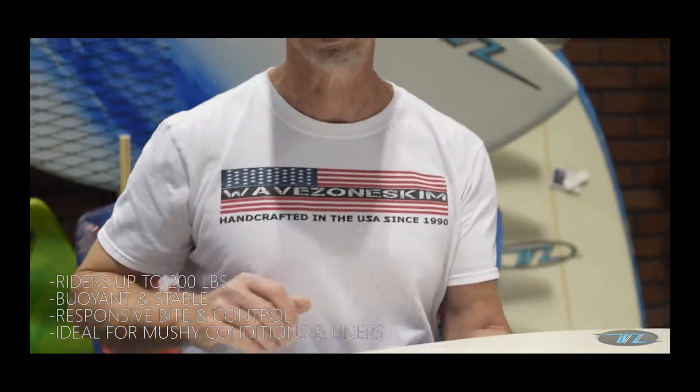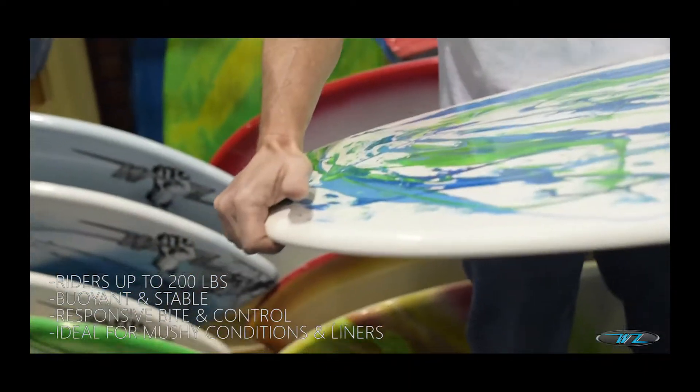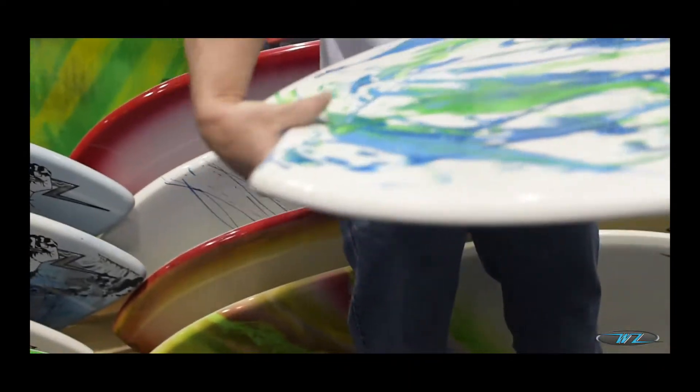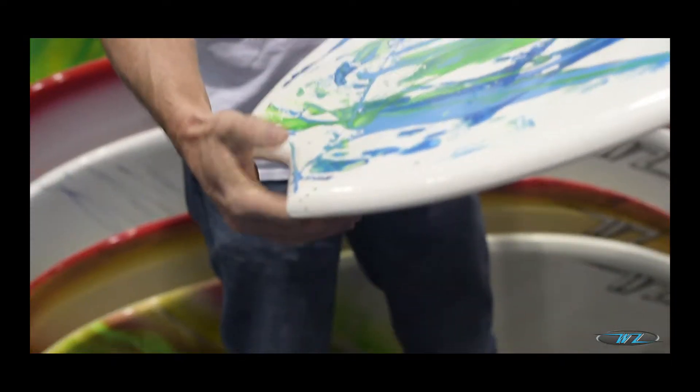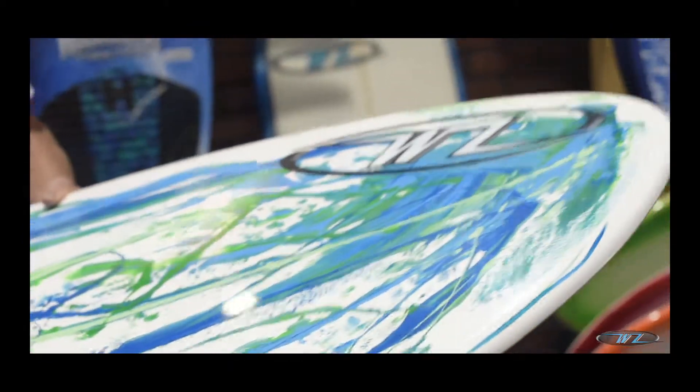So that's the design in the fish — a lot of people don't understand that. It's also double wrapped around the rails, and we reinforce this area right here so that you don't have any problems with it. We've done really well with this one.